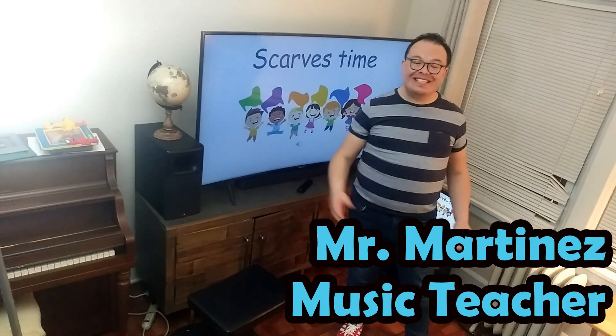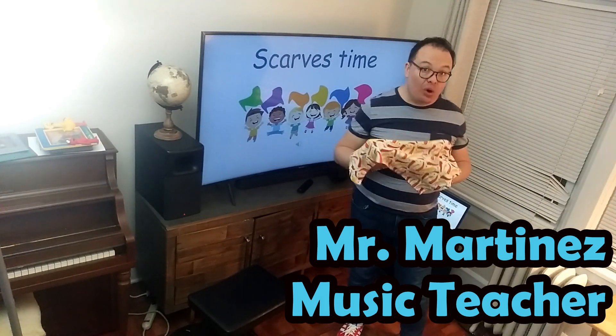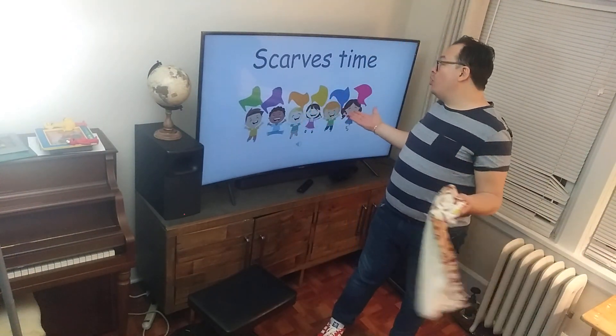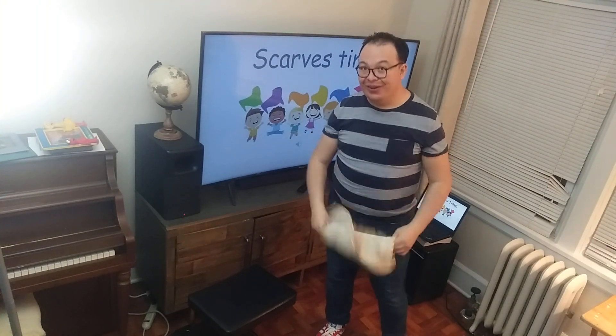Okay, we are here for the next activity, and for this activity I need to go to the kitchen or go to the bathroom and get one of these small towels, since we have no scarves, but we can use things that we have at home. You ready?